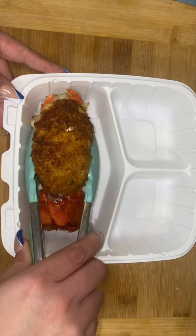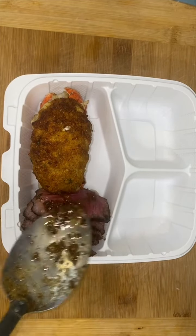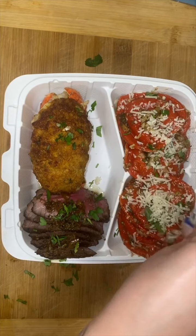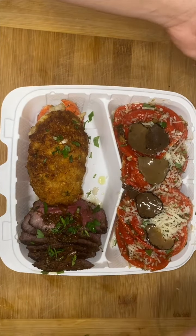I added parmesan cheese and parsley. This was a last-minute thing and I didn't think it through, so all my hard work means the plating can be looking a little ugly. But anyways, we're gonna put our lobster, a couple slices of beef, and our pasta, then add a little bit of parsley so everything can look fresh, and more parmesan cheese to the pasta. Then I topped it off with a little bit of truffles.